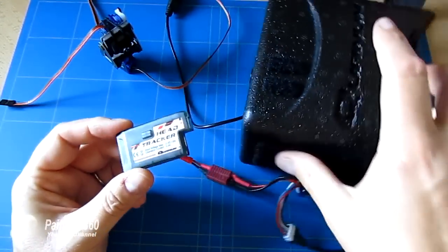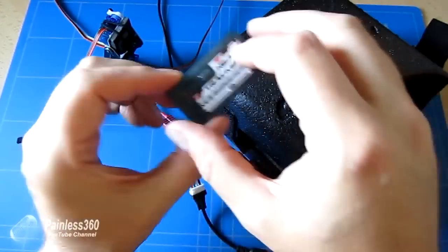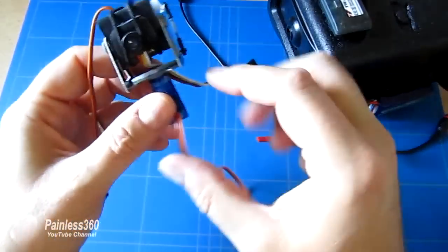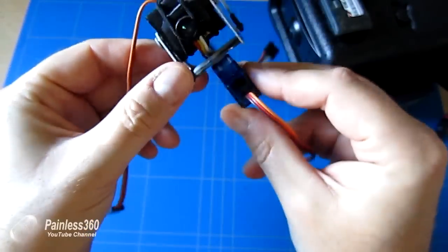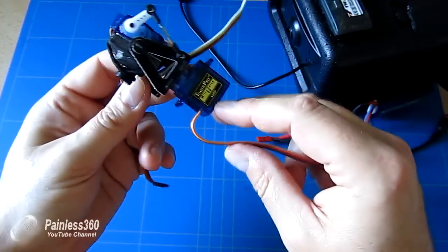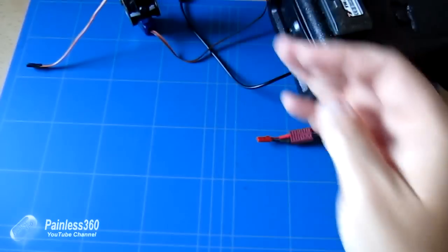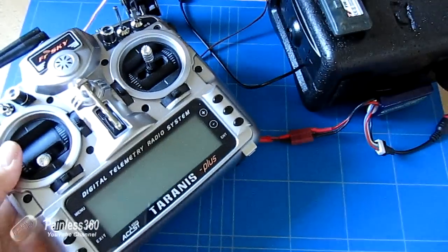What we'll do in the video is actually connect it to the top of our trusty quantum goggles and also connect it up to this little Hobby King gimbal. It's very simple - I've connected it to a couple of 9g servos for pan and tilt, and we'll do it all through our trusty Taranis radio.